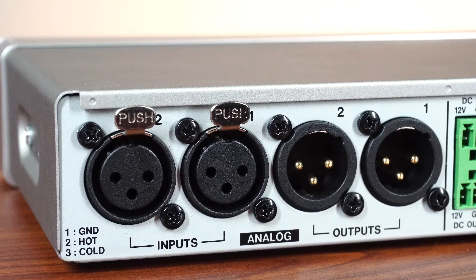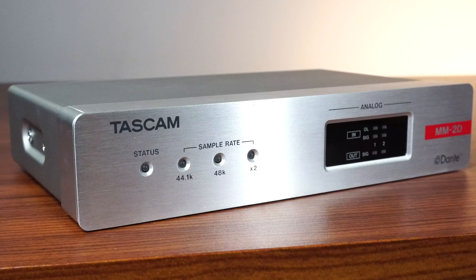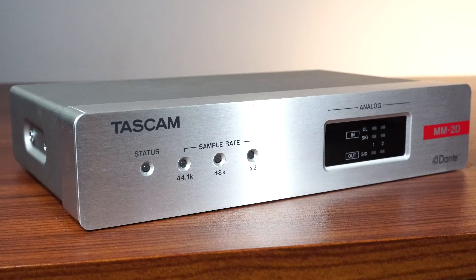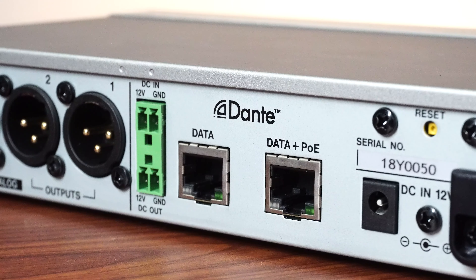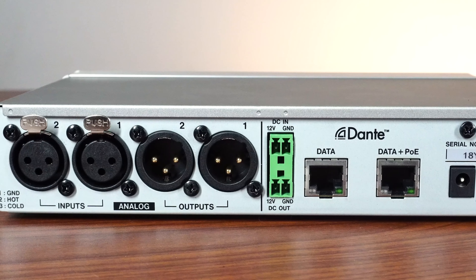With both 2 analog inputs and 2 analog outputs, the MM2D offers a choice of either XLR or EuroBlock Phoenix connectors. Its 6-IN 4-OUT matrix mixer offers a stunning level of routing options, which makes it great for any number of installations.